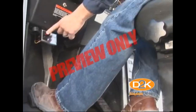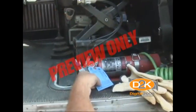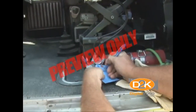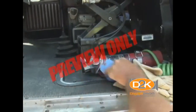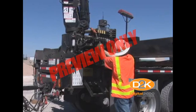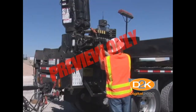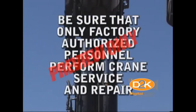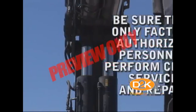Ensure that the power takeoff system is operating properly. Take a look at your fire extinguisher to ensure that it's fully charged. This is also a good time to check the reflectorized triangle, flares, and first aid kit as well. The safe operation of lifting equipment cannot be insured without regular safety inspections and preventive maintenance programs. A thorough inspection program can forecast maintenance needs or potential equipment failures or malfunctions. Be sure that only factory authorized personnel perform crane service and repair.